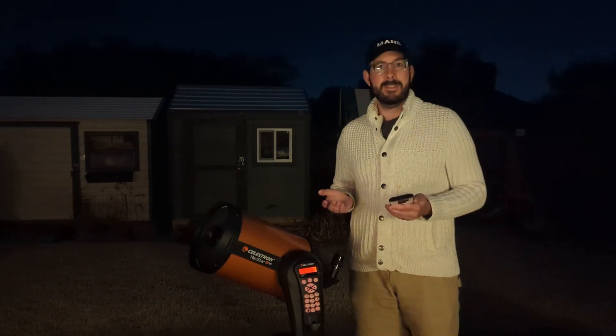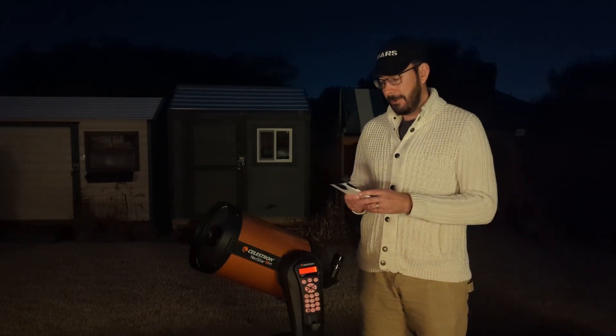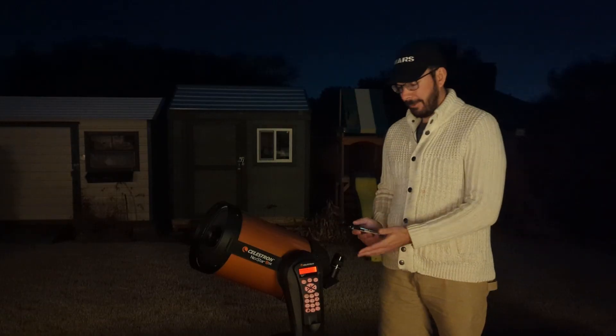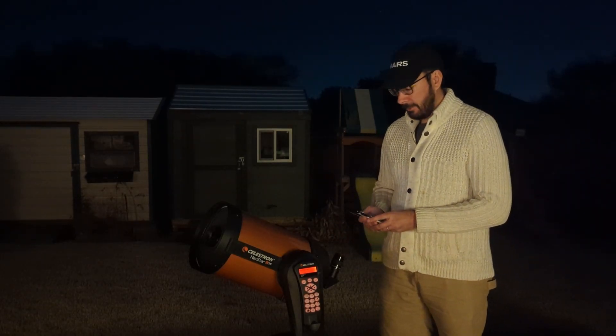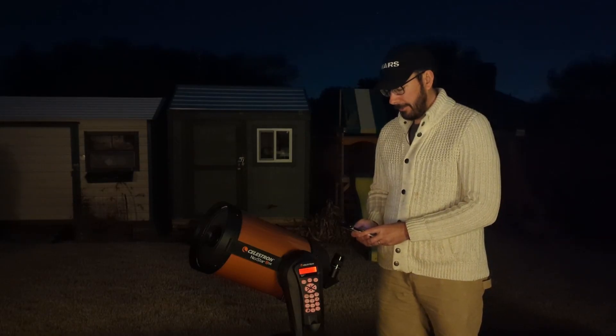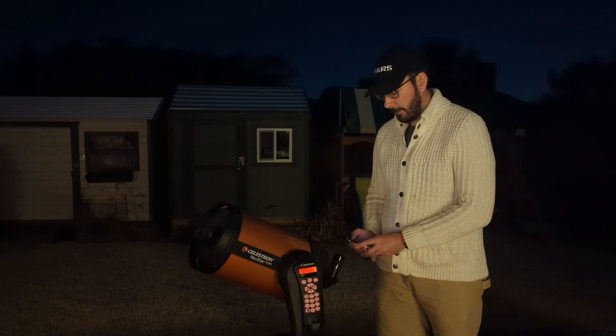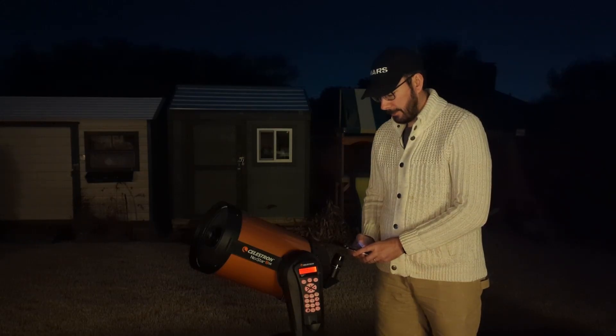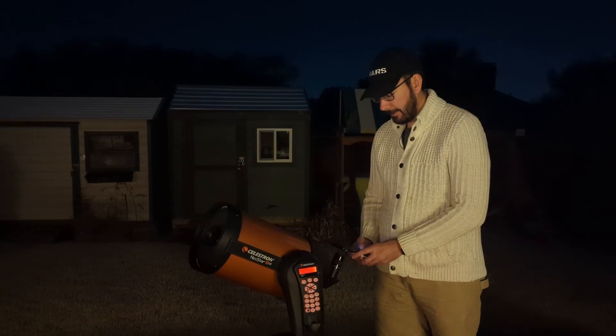So the easiest thing to do is just grab your cell phone, go to your camera app just like you're taking a picture anywhere else, and we're basically just going to hold it up to the eyepiece. It's easier if you start a little far away and then slowly move forward with the camera, keeping the eyepiece in the center. Go real smooth and real slow as you try to center the eyepiece and camera lens, and then once you're able to see what you want, just push the button.